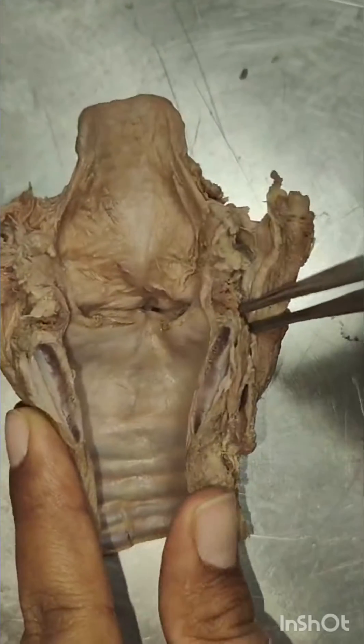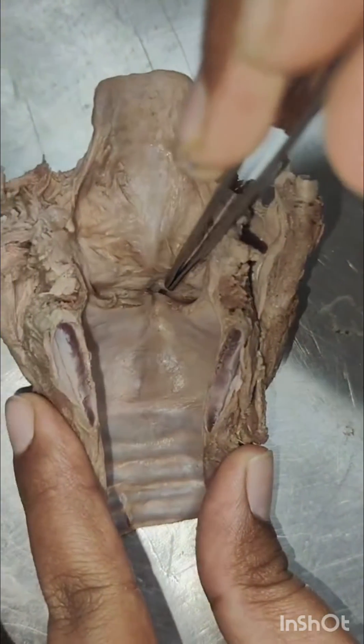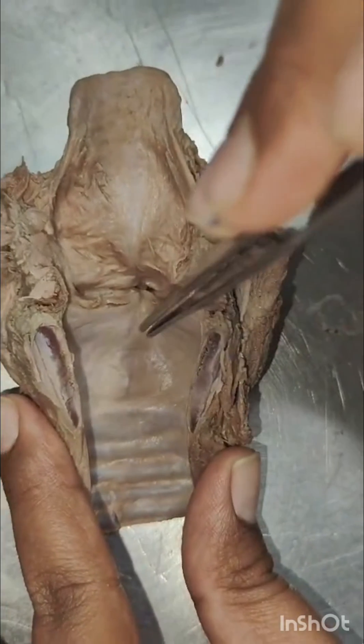The larynx is divided into 3 parts: the first one is the supraglottis, the second one is the glottis, and the third one is the infraglottis.